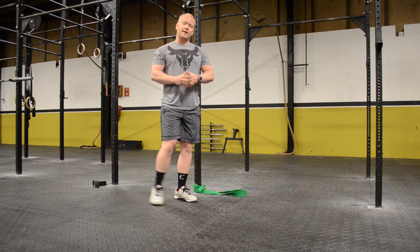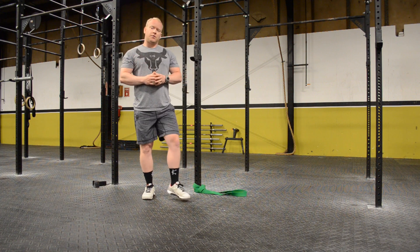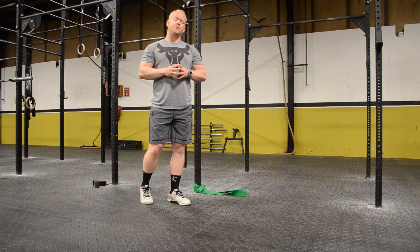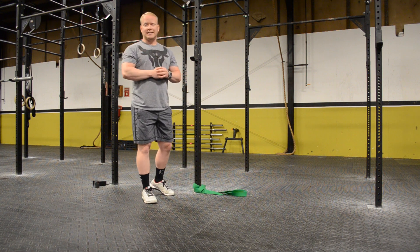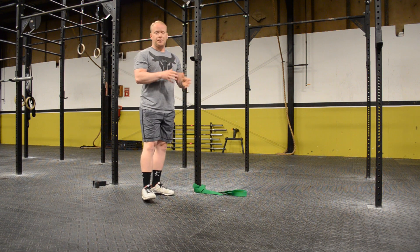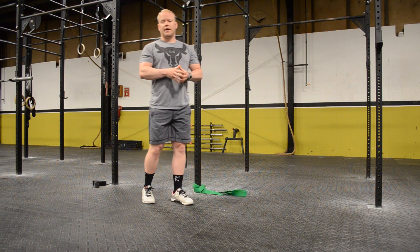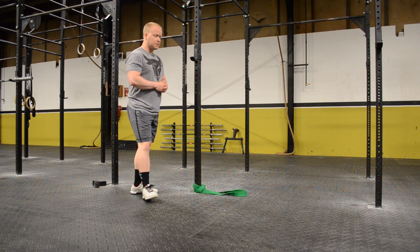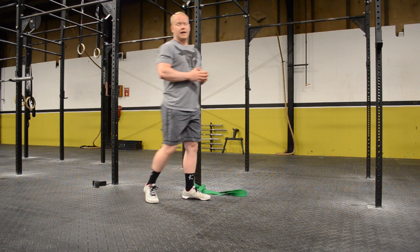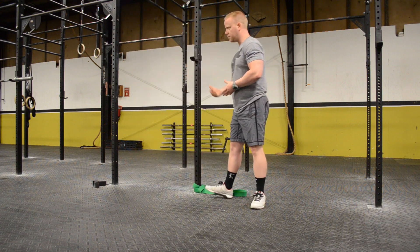So how do we improve our ankle mobility? Well, there are two things I want to show you — two ways that you can improve your ankle mobility so that you're able to get into that good squat position, which is going to help you PR your lifts, and also keep you safe and free of injury. So two simple movements for ankle mobility. First, there are two portions to it.